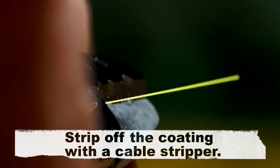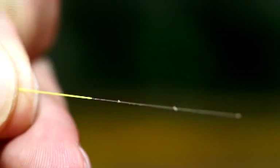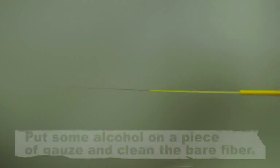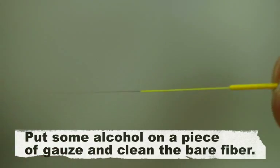Strip off the coating with a cable stripper. Put some alcohol on a piece of gauze and clean the bare fiber.